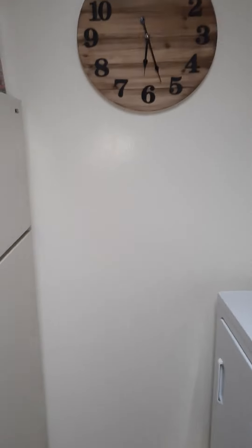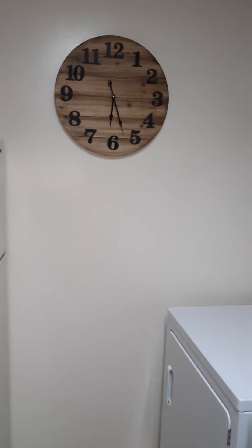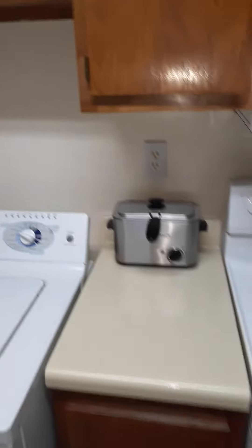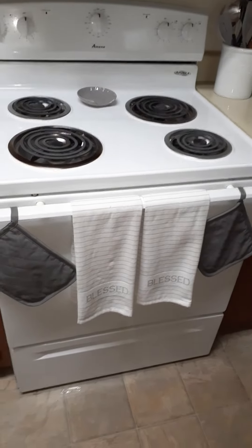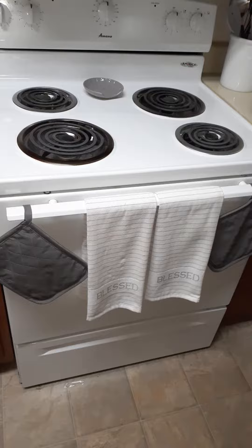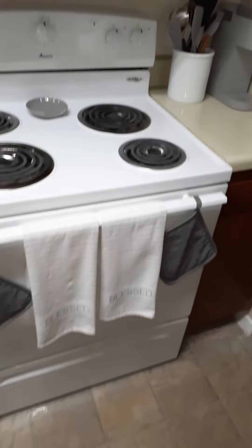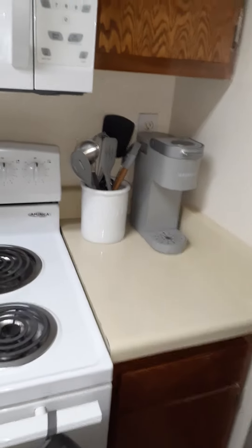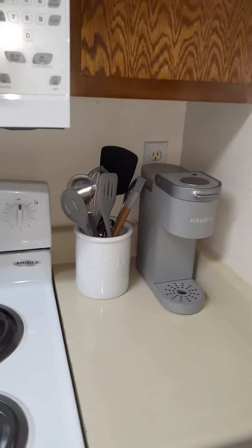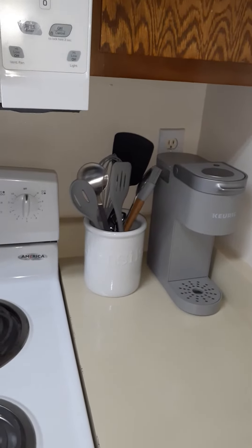Then I have my wood cloths, since I've got some wood stuff going on here. Then I added these pot handles to match in gray with some towels. And then over here I have got a white utensil canister and all of the gray utensils in there.